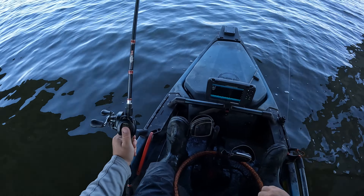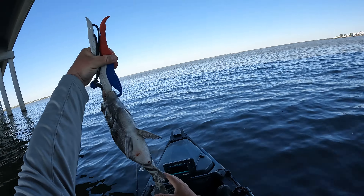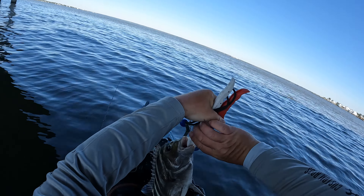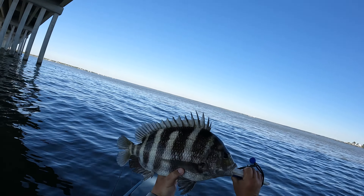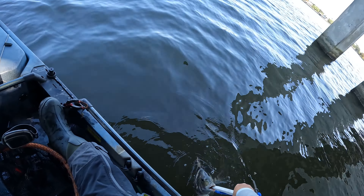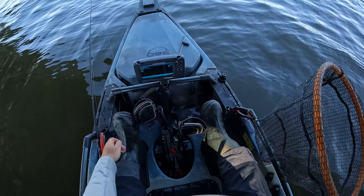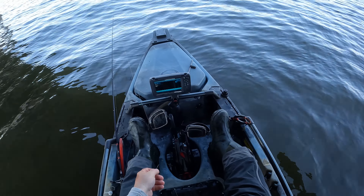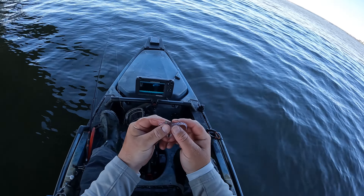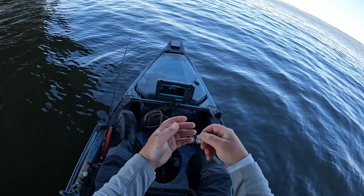Dang it, missed another one — that felt like a sheepshead for sure. He's on, he's on! There we go, come here! Sheepshead — boom! Finally. Missed a couple and then we got this guy. That was a really good one that I missed right beside where I hooked this one. Come on, come here! All right, well that is the first sheepshead on the Voodoo Shrimp.